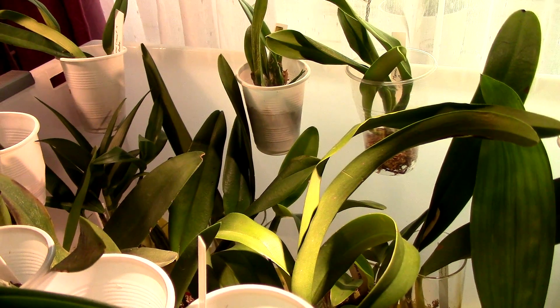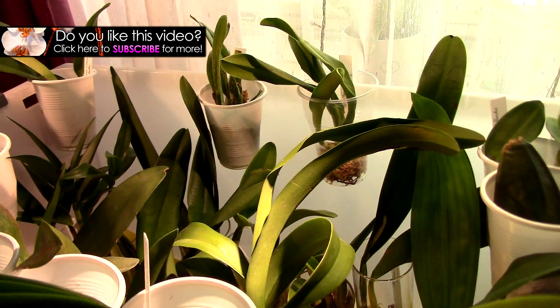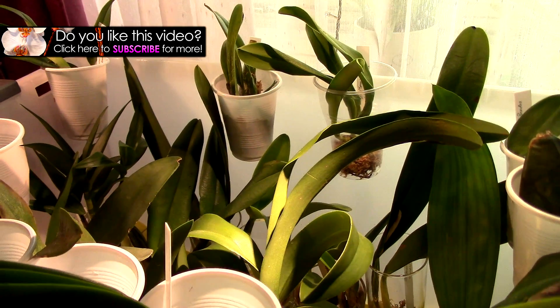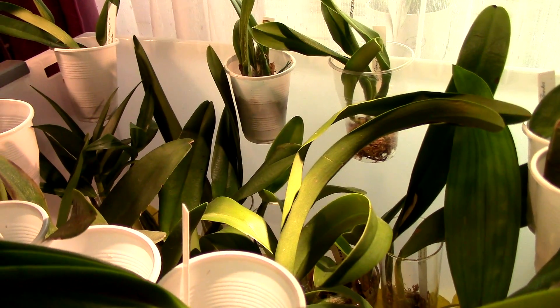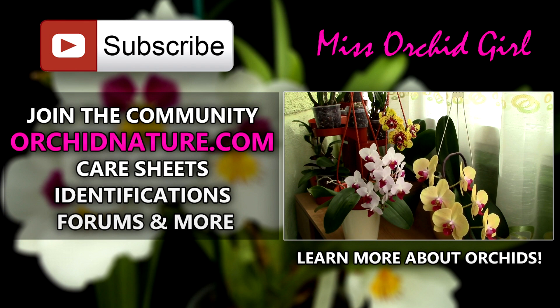I hope you enjoyed this video. If you did, please give it a thumbs up and share it. Subscribe to my channel for regular orchid videos, and feel free to leave me comments below — questions or topics like this — and I'll answer you back, point you in the right direction, or make a video for you.